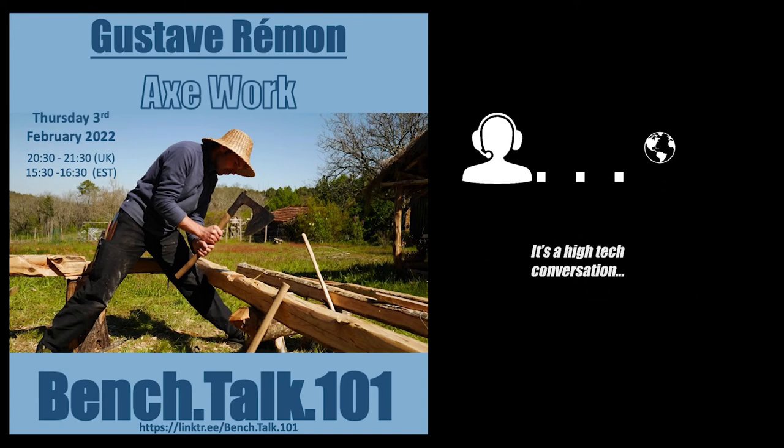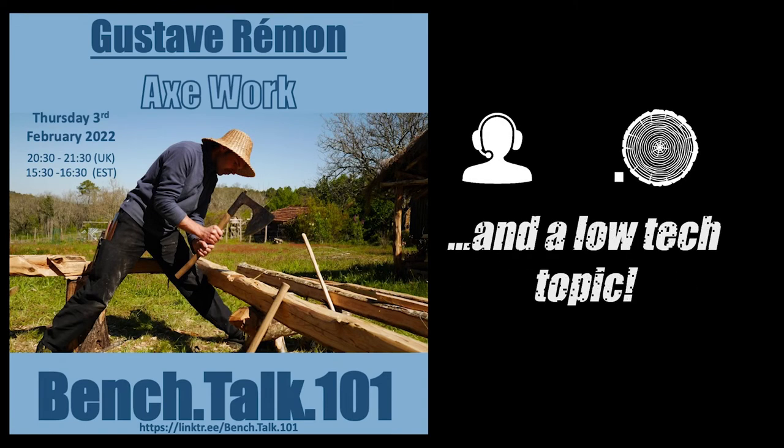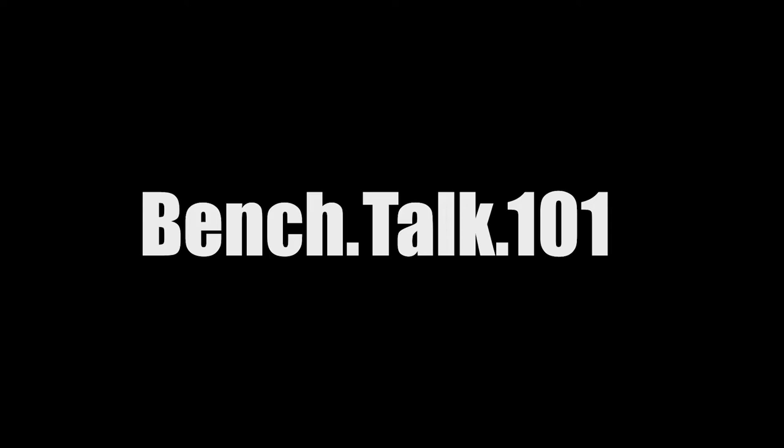It's a high-tech conversation on the low-tech topic, live on the World Wide Web via Zoom — Benchtalk 101. Good evening, everyone. Welcome to Benchtalk 101. This week we're joined by Gustave Grumont, if I pronounced that correctly. So Gustave's a carpenter in France, and he specializes mostly in hand woodworking. I'll hand over to Gustave and give him a chance to introduce himself. Over to you, Gustave.